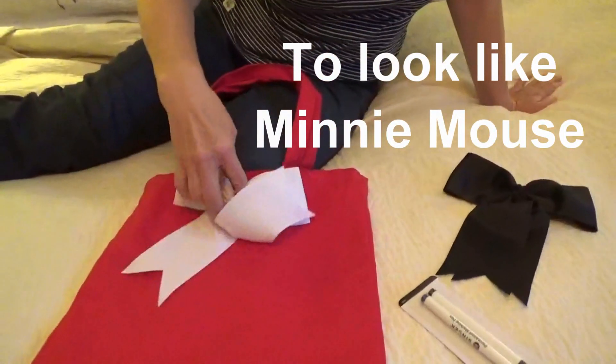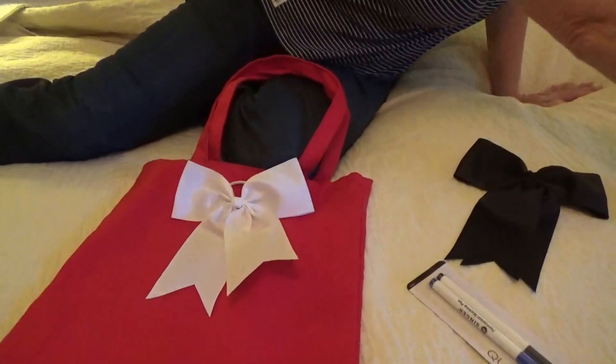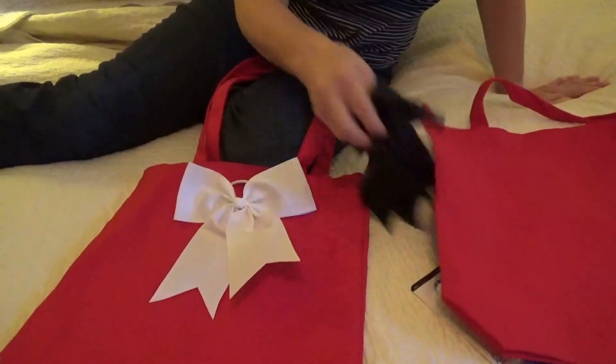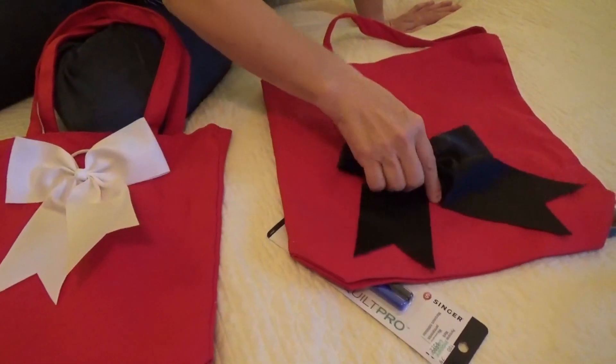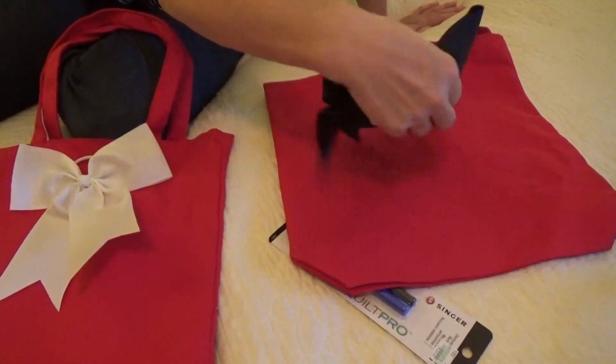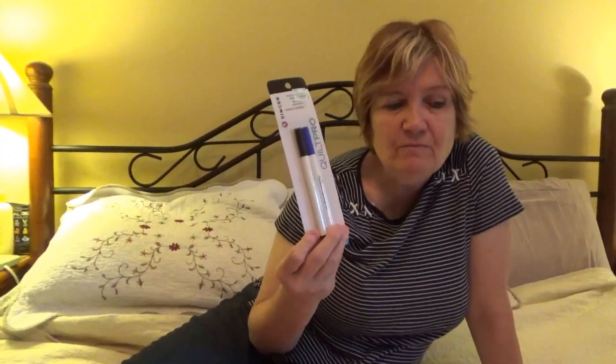We tried to keep it Mickey Mouse colors — red, black, and white. So we're going to decorate with a Mickey head on this one and put the bow at the top. On another one we're going to do Mickey Mouse styled like a bow tie, cutting it to look more like one. We also bought these to use for tracing the Mickey Mouse head.